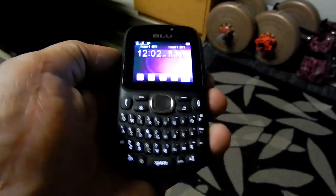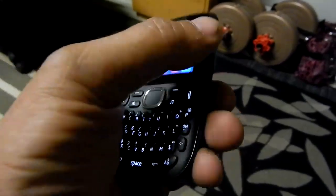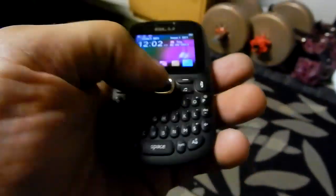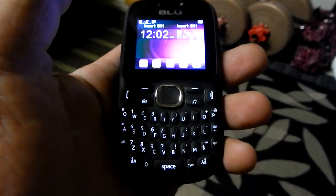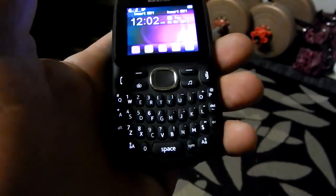If you drop it, you can keep one as a spare. For 20 bucks you can buy two of them — just take the SIM out and drop it in the next one. You can see the keyboard lights up. For 20 bucks, it's your basic, basic phone. Good for kids.